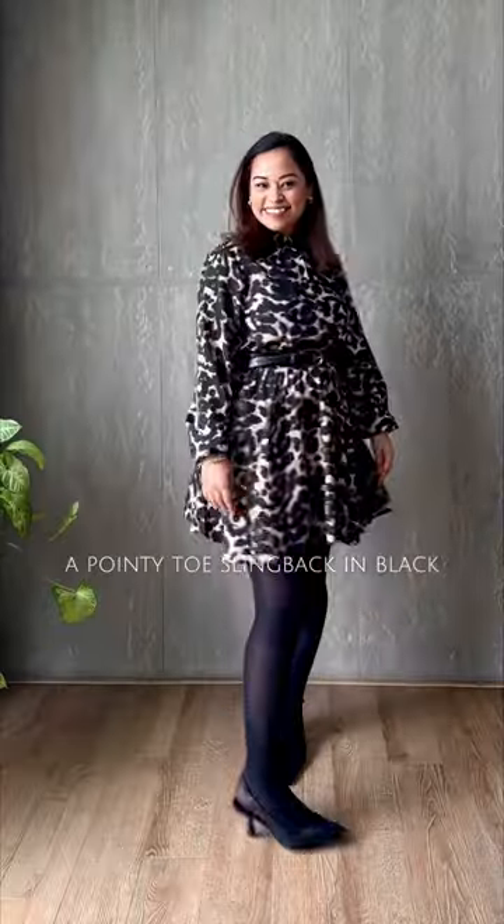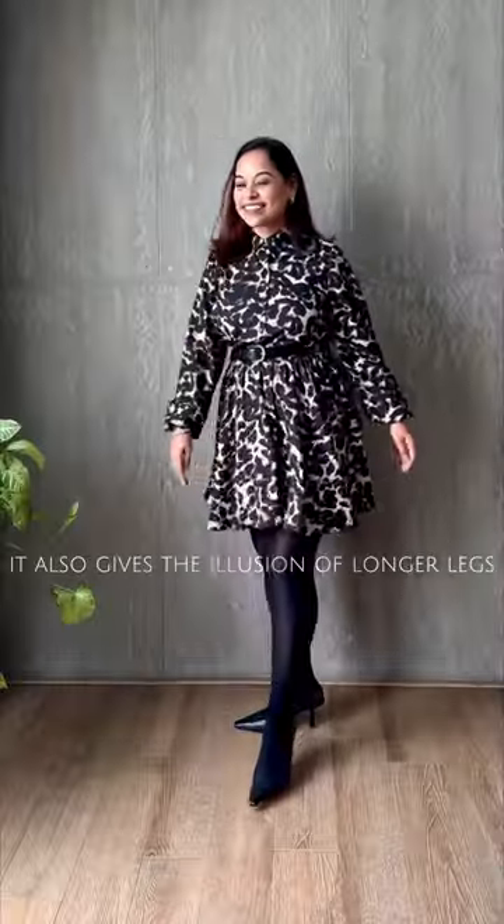Next, add a pair of ankle boots, or in this case a pointy-toe slingback in black. Not only does it match the belt, it also gives the illusion of longer legs when worn with the tights.